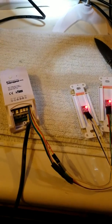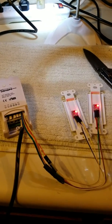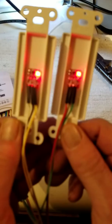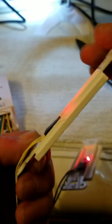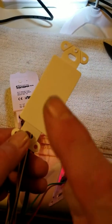We've got a Sonoff dual with touch sensor switches attached to blank switch fillers, hot glued in there. Turn them over — as you can see, if you touch it, it turns on and off.